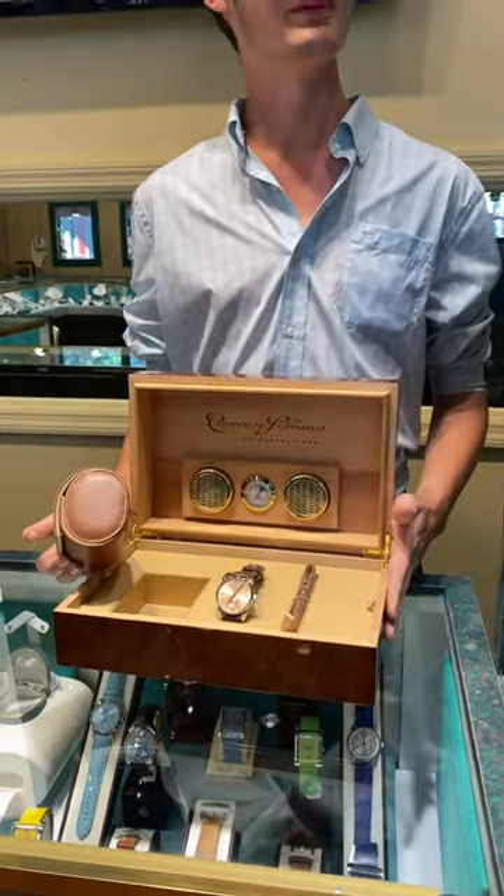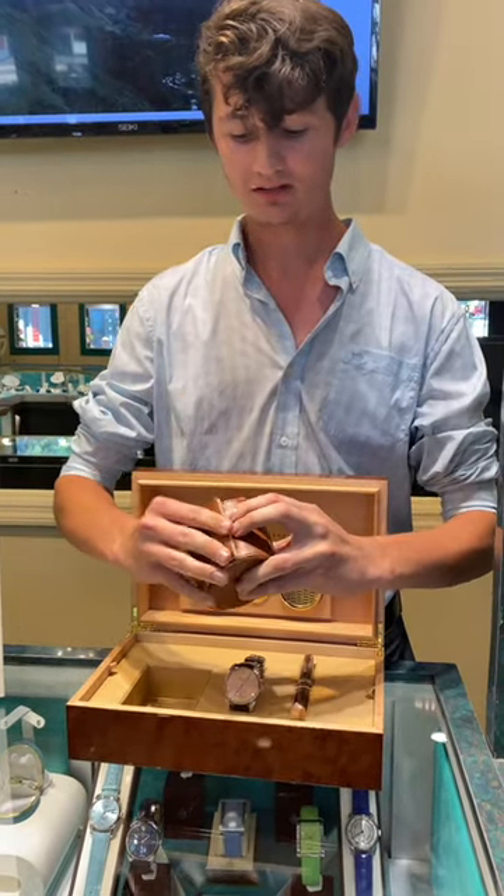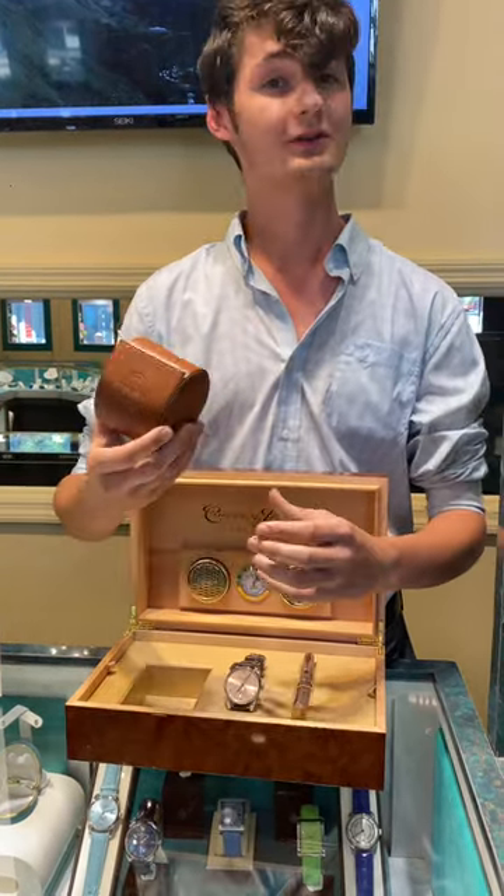You don't have to drag this big ol' thing around with you. Pop the watch in here around the base, snap it shut, and you're good for travel.